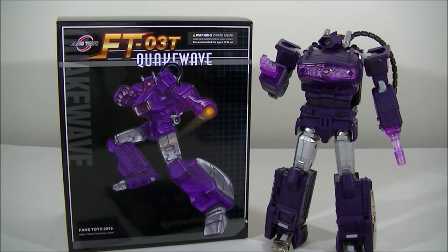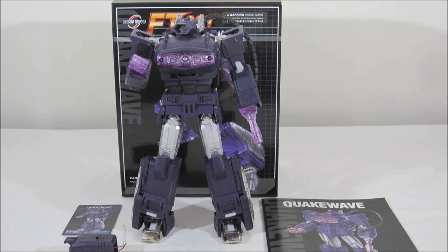Hey everyone, it's Kai from Cool Collectibles back again for another review. This time it's the Fans Toys FT-03T Quakewave Reissue. For all your Transformer needs, click the link in the description below to head on over to Robot Kingdom. They ship worldwide, so definitely check them out.